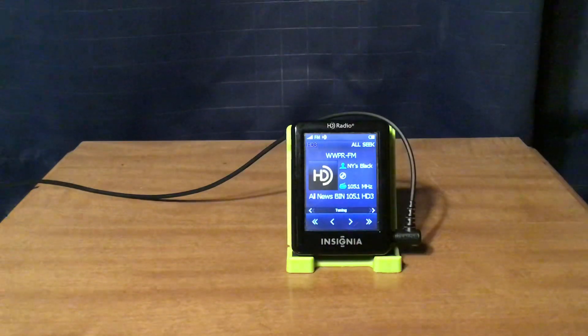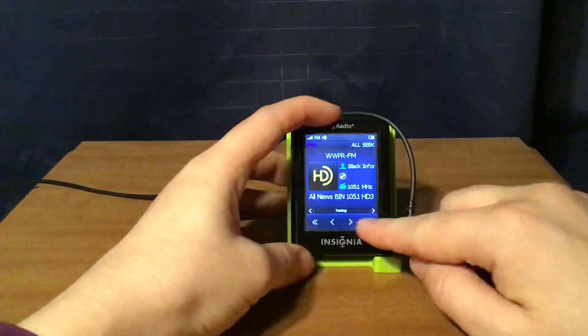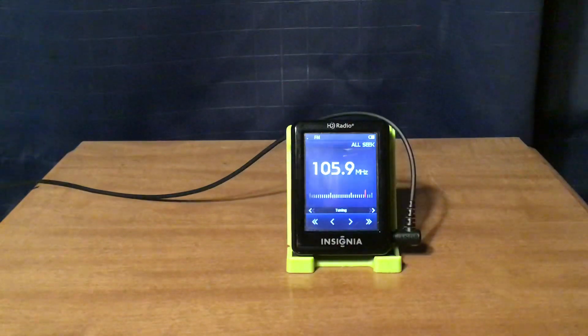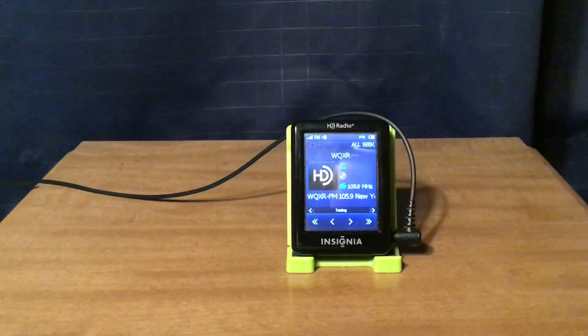And Black Information Network on HD3 of WWPR. Then WQXR in Newark, New Jersey, with classical music on HD1 and HD2.